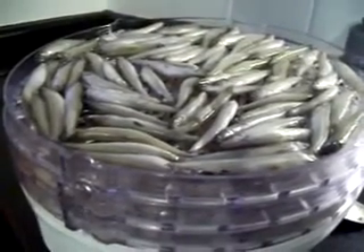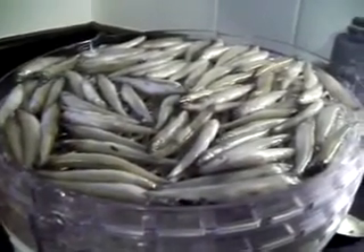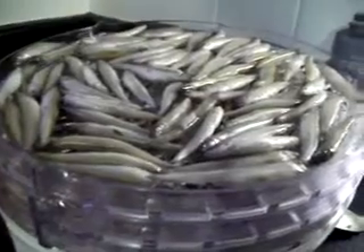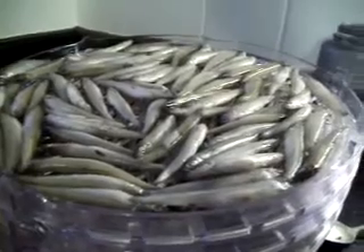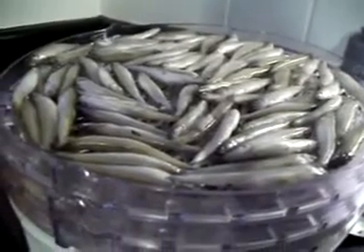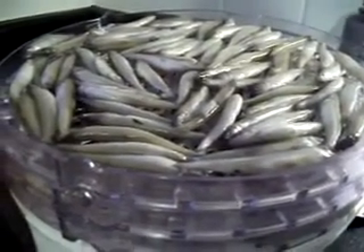I've only got three trays on the go right here, but it works very quickly. My sister has one and it takes her more than a day to dehydrate stuff, but this cheap machine will do it overnight. Sometimes if you've got a lot of trays you have to take out the bottom ones because those obviously get done quicker.